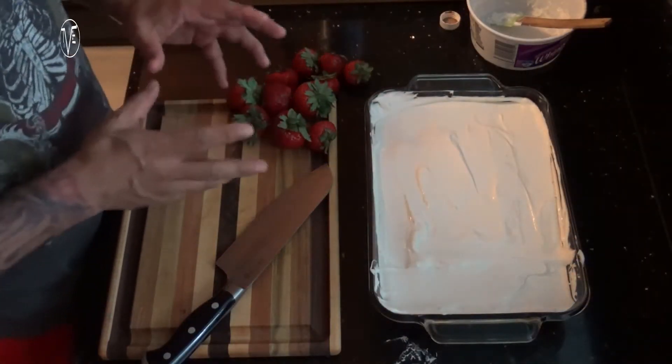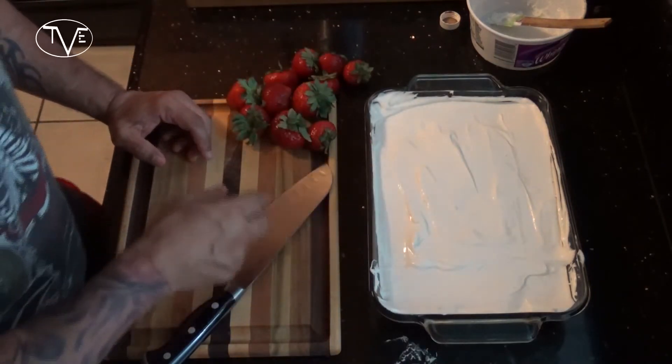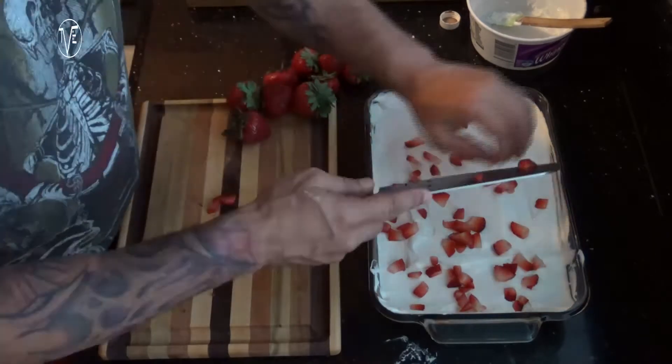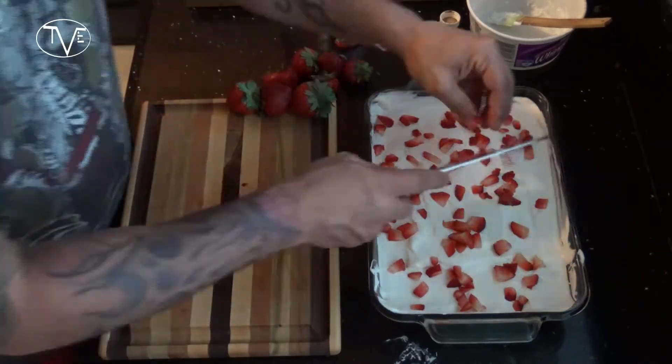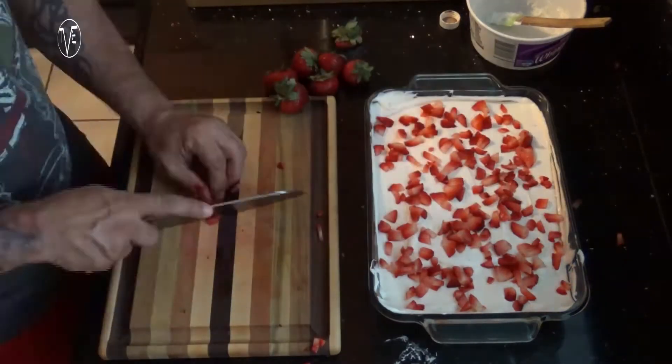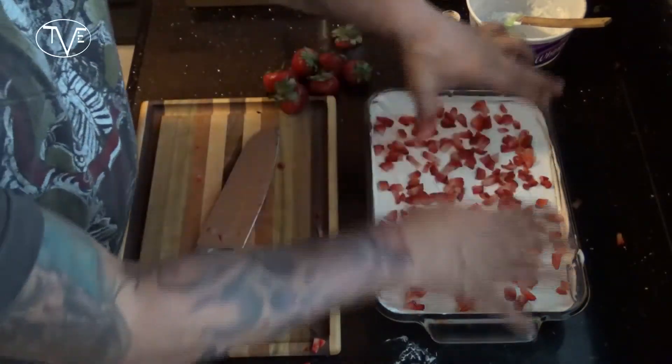Now I'm going to dice up some strawberries and spread them over the top. Once you have this covered the way you want, go ahead and pop that in your refrigerator for at least three hours to let that topping chill. I'm going to let mine cool overnight because I'm not going to be serving it until tomorrow. Then we're going to cut this up and I'll show you how awesome this one comes out.